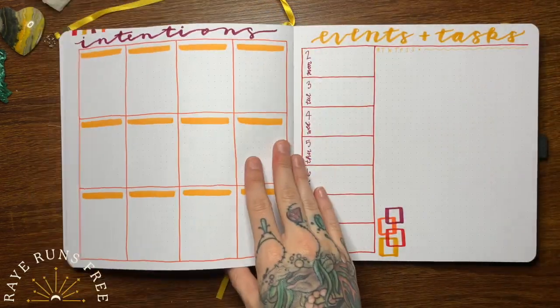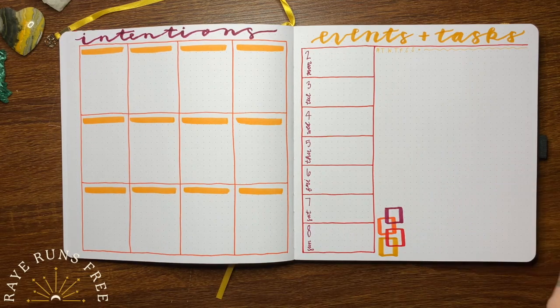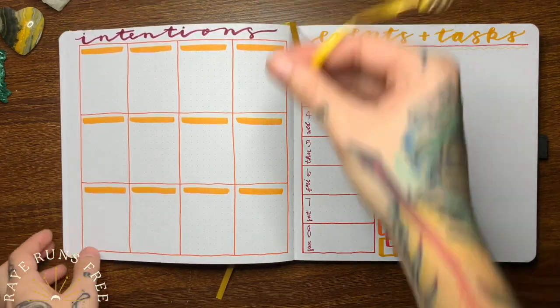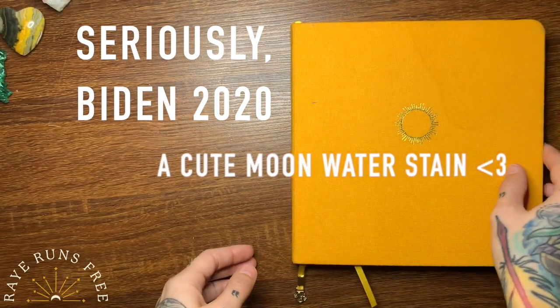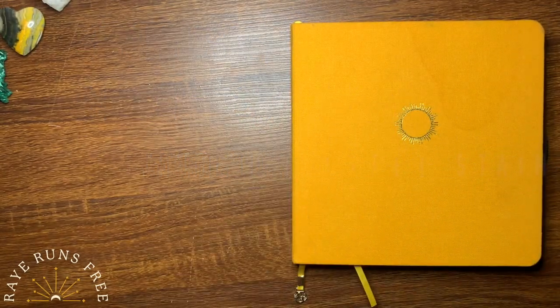Also, if you're still watching, I would like to say I used red in this spread. However, we have an election coming up, and I am certainly voting blue, and I hope that you are too. I'll see you guys in the next one.